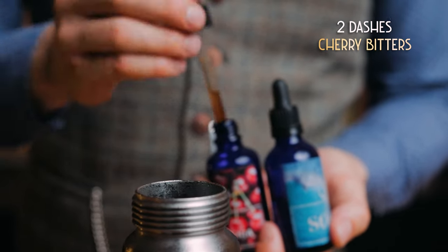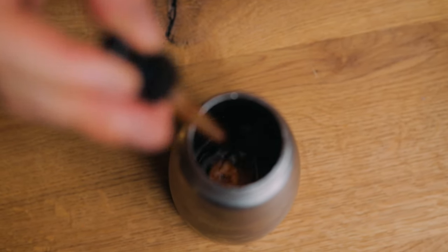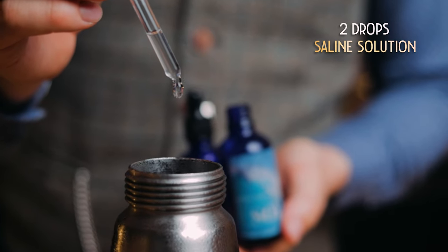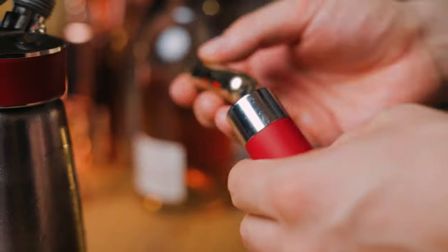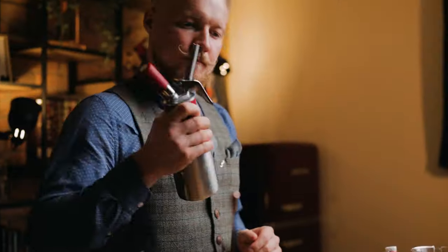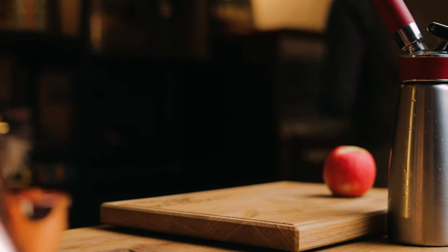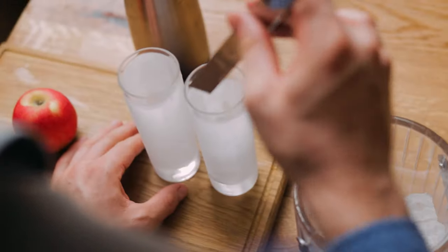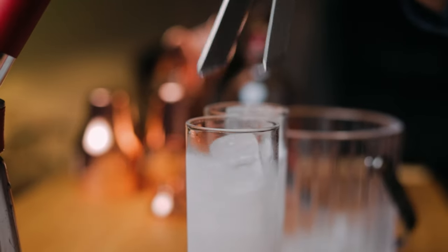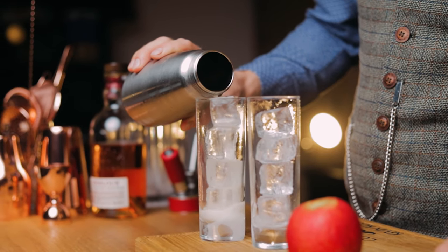To highlight some of the cherry notes from the scotch, I'll add 2 dashes of cherry bitters. And like we often do, 2 drops of saline solution to highlight all of the flavors, just like in cooking. Close the siphon, add a CO2 cartridge and shake really well. Then slowly release all of the gas before opening the siphon. Take your highball glass or glasses from the freezer, fill them with ice, and gently pour the cocktail into the glass to keep as much carbonation as possible.